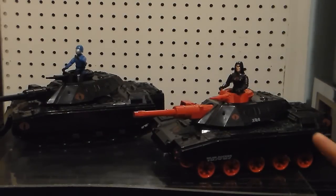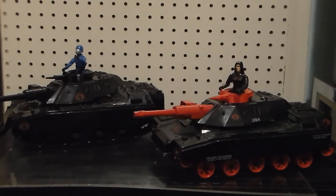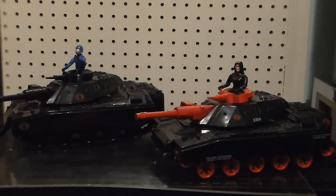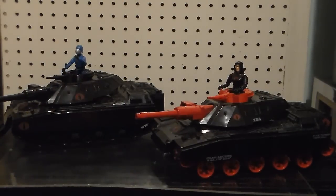USA! God bless America! There she is, and it's got all of the pieces included. The only removable piece, I think, was this cannon tip right here. I don't want to take it off — I don't want to stress it. We finally found the one for the other video we did.